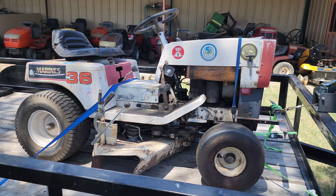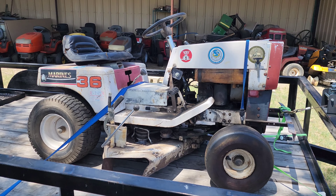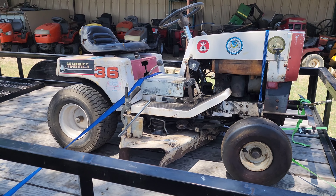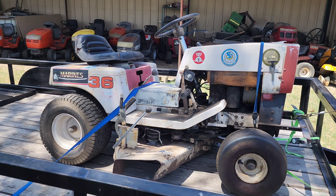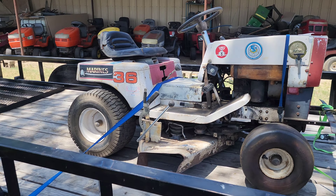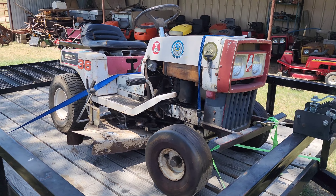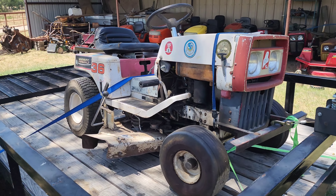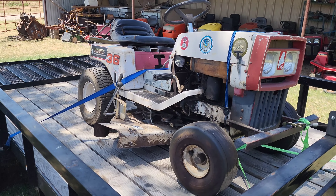We'll start with this one on the trailer here. This is a first generation Murray lawn tractor. I don't know the year because the tag's missing, but it's either 74 or 75. Murray started building riding mowers in 67 — push mowers and rear engine riders — but they didn't build their first lawn tractor until 74, and it was basically this thing right here. They offered them with headlights and electric start, or with no headlights and pull start. This one's got electric start, headlights, a three-speed transaxle, and a 36-inch deck.